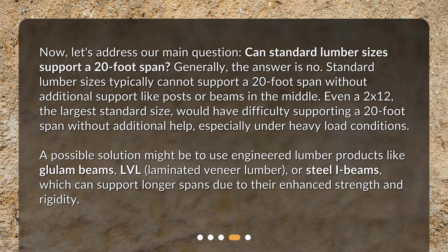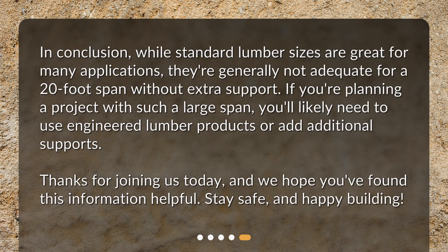A possible solution might be to use engineered lumber products like glulam beams, LVL (laminated veneer lumber), or steel I-beams, which can support longer spans due to their enhanced strength and rigidity. In conclusion, while standard lumber sizes are great for many applications, they're generally not adequate for a 20-foot span without extra support. If you're planning a project with such a large span, you'll likely need to use engineered lumber products or add additional supports.